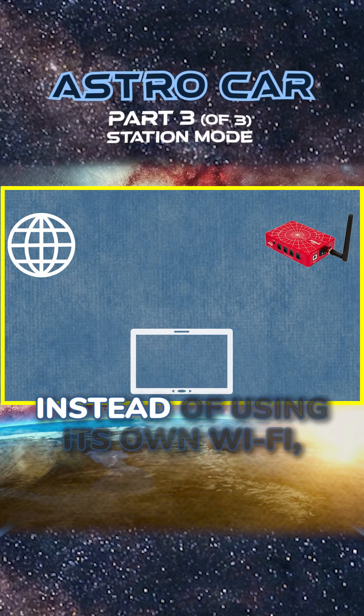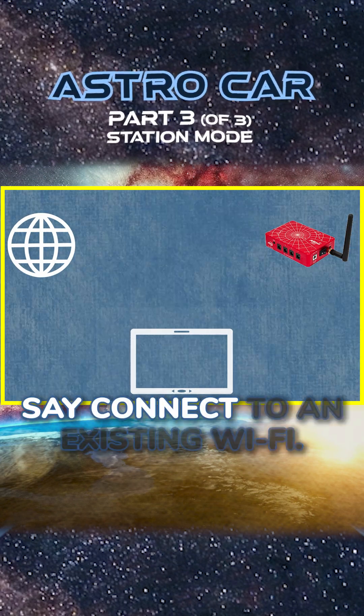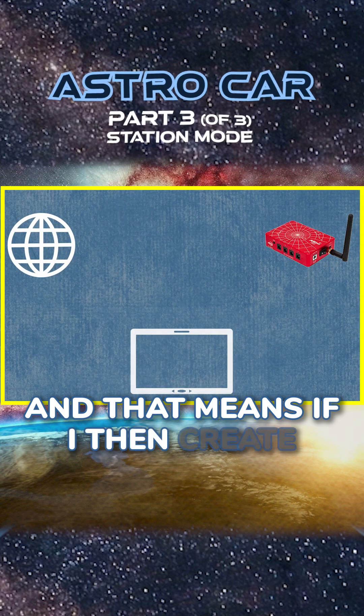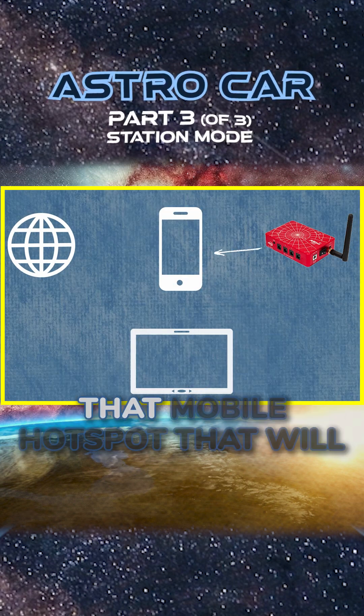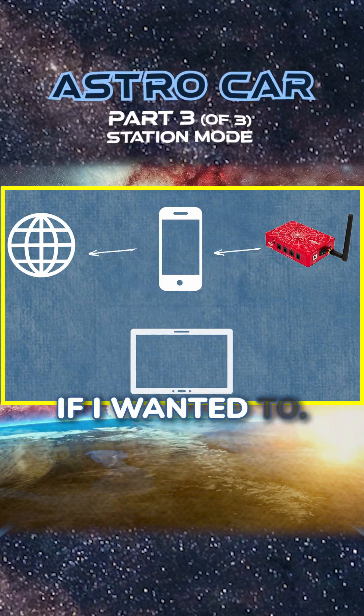We can ask the SE Air, instead of using its own Wi-Fi, to connect to an existing Wi-Fi. And that means if I then create a hotspot on my phone, I can connect the SE Air to that mobile hotspot, which will then have access to the internet if I wanted to.